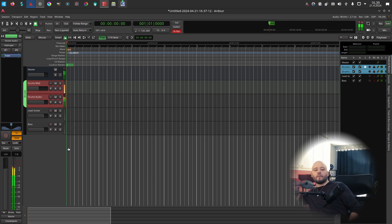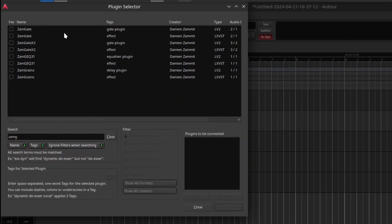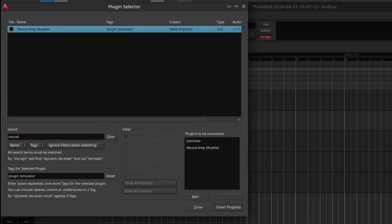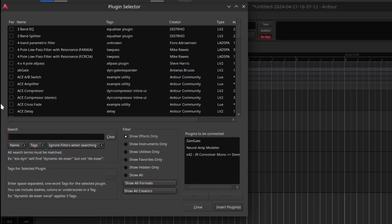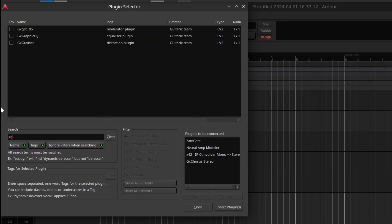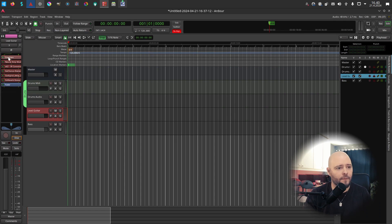For the guitar, let's add a gate, then Neural Amp Modeler (NAM), an impulse response convolver, set to monitor in stereo. Then my usual post effects: GX Chorus, GX Digital Delay, and GX Reverb.